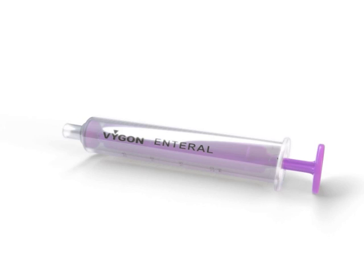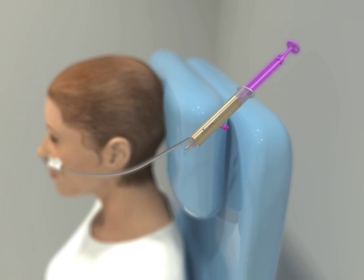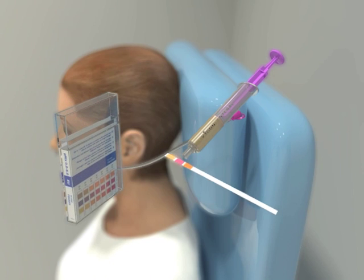The tube position is checked by aspirating gastric content and confirming a low pH on pH indicator strips or paper. Litmus paper is not a sufficient testing method.